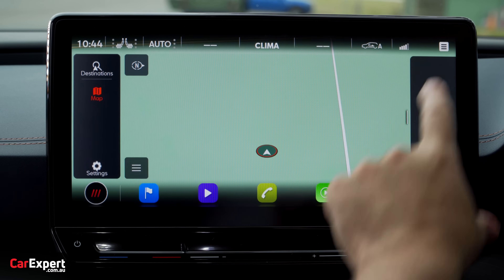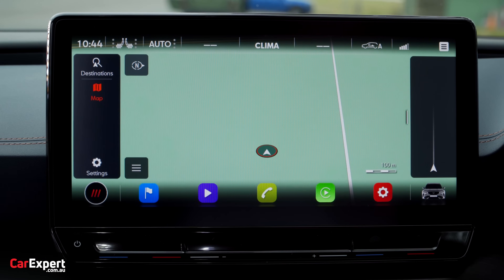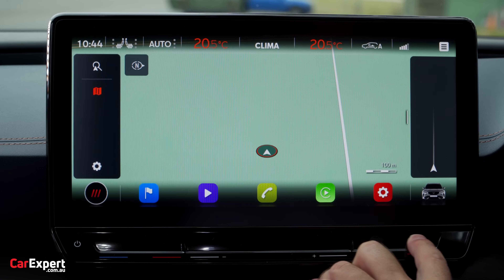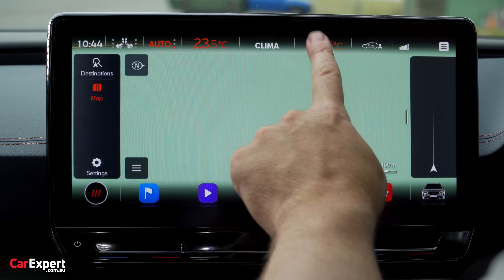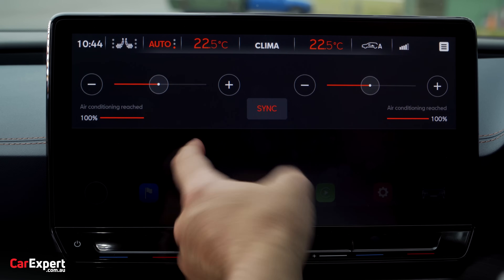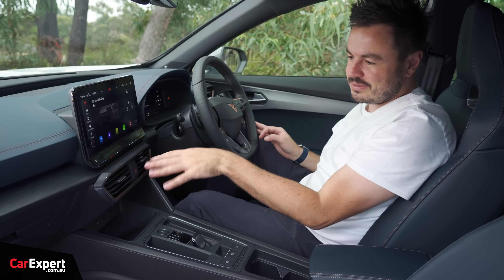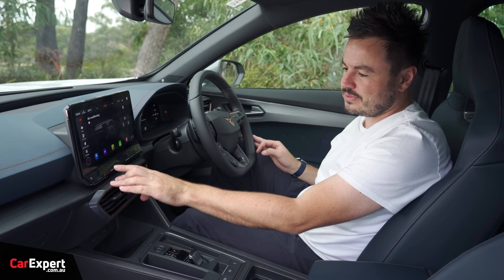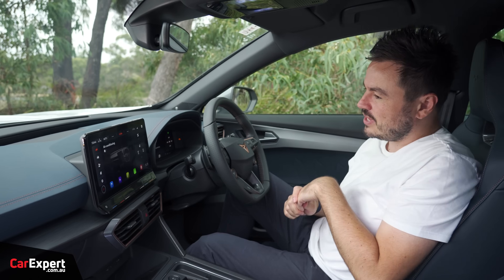Let's talk about infotainment. It is a big, impressive screen — 12 inches in size. You don't actually have any physical buttons though. You do have this touch-sensitive slider strip underneath, and I'm not a huge fan of this. I've mentioned this before in Volkswagen reviews — having to slide your finger around this stuff is just a bit clumsy. Same story with the volume: you can slide your finger along there or use the steering wheel, but there's no physical knob.